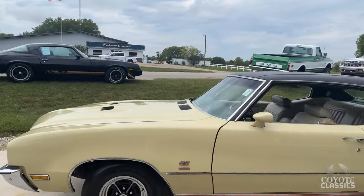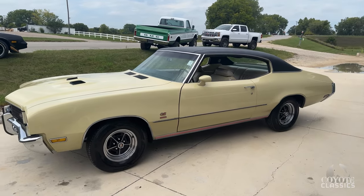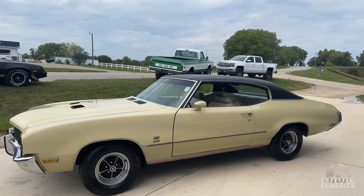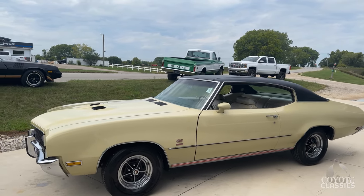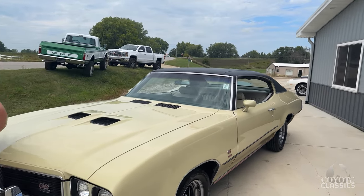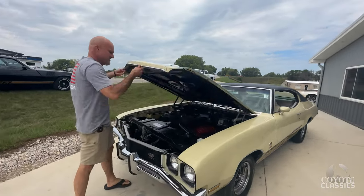We had a Stage One that's the exact same color — Bamboo Cream. I thought I was going to paint this black right away when it came in because it was a cool car. But everyone loved the Bamboo Cream. They're like, 'I used to have one that color.' So it is a great color for Buick. Not my favorite, but it's a great color.